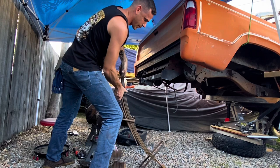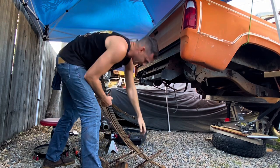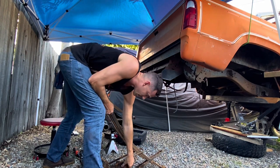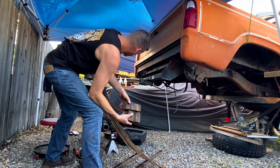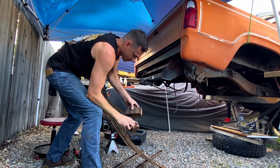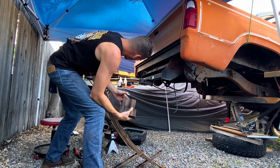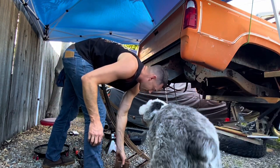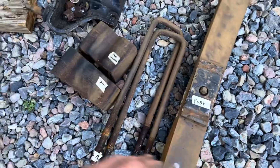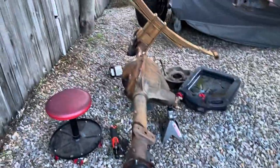I'm labeling the U-bolts — rear and forward — and noting their order so I can mimic them since I didn't get a chance to label them before they fell. They have alignment dowels in them. Labeling everything: passenger forward, passenger rear — this way I can put it back exactly the way it came off.